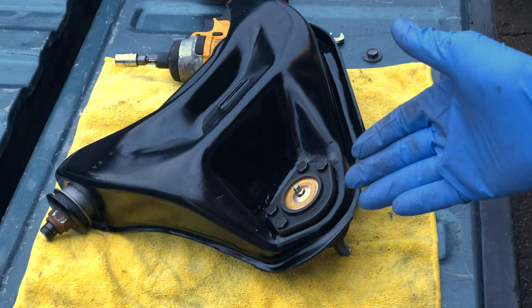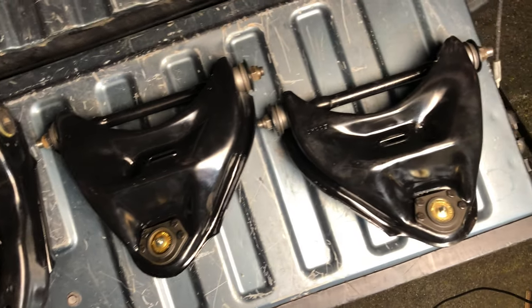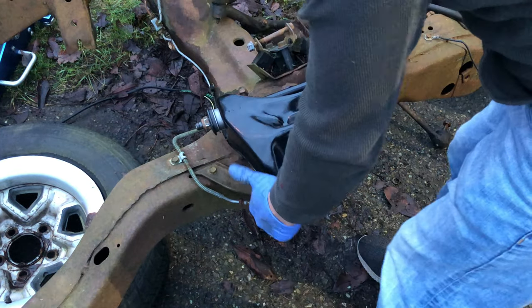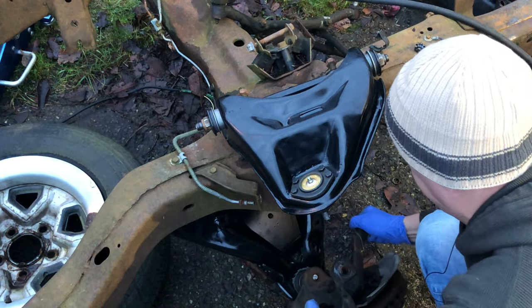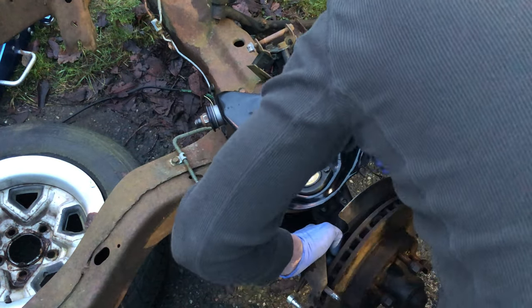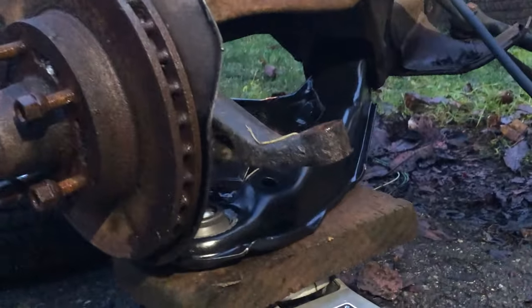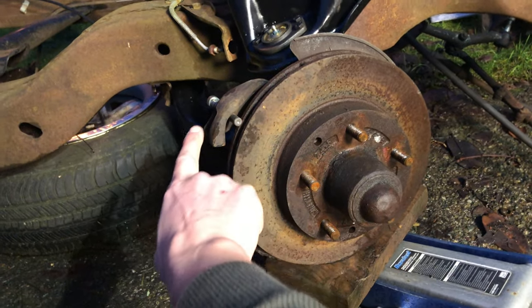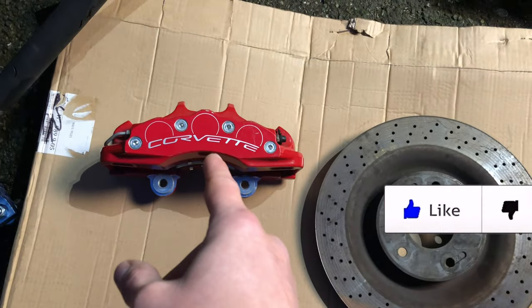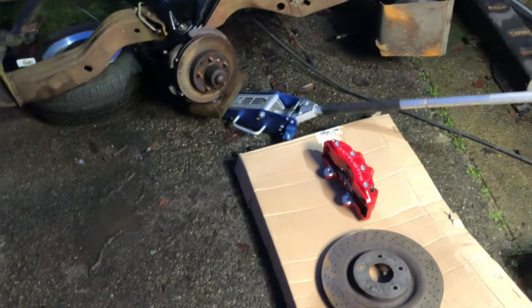In the next video, the original Chevy S10 rotor and hub along with a Belltech 2-inch drop spindle will get modified to accept these massive 14-inch rotors and the Corvette 6-piston calipers. It's going to be a pretty interesting process, so guys make sure to tune in for that — I'll be seeing you in that video here pretty soon.